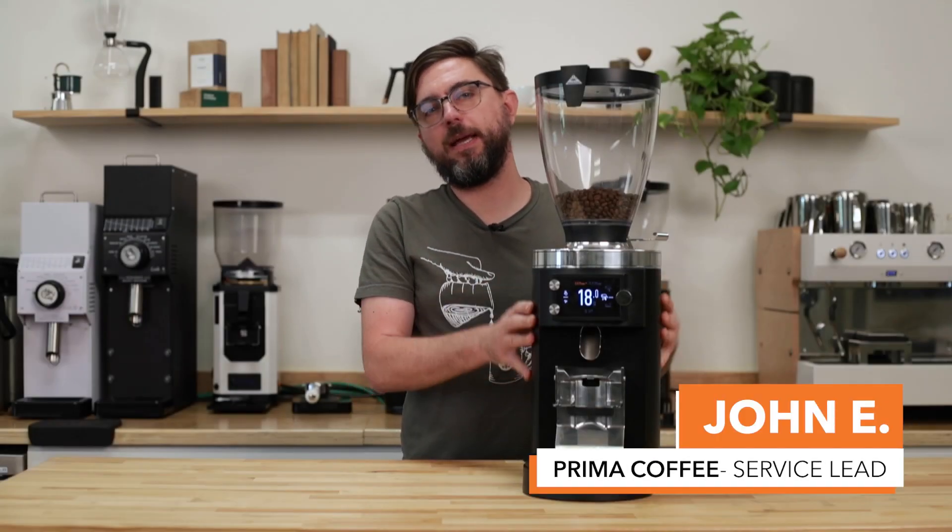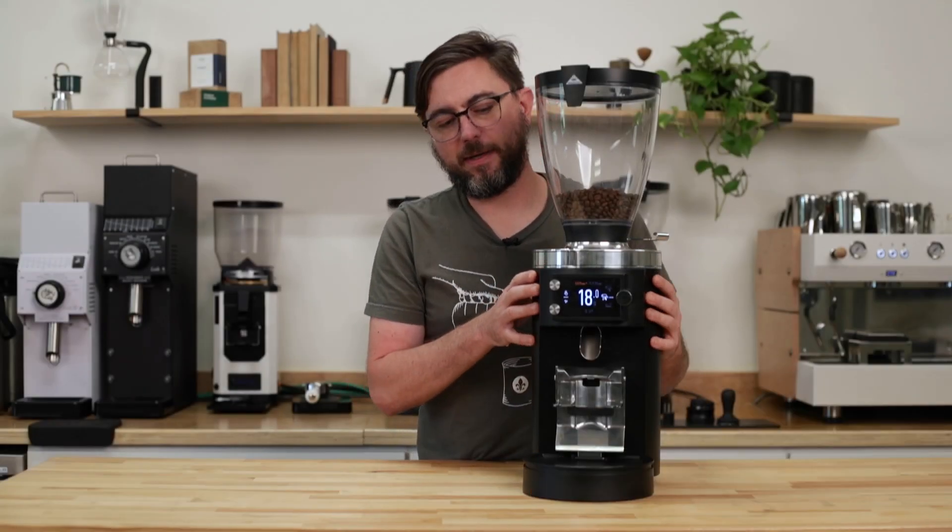Hi, I'm John with Prima Coffee, and in today's video we're going to talk about how to navigate the menu on the E65 and E80 GBW grinders for technical troubleshooting purposes.